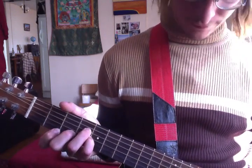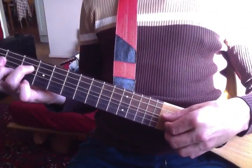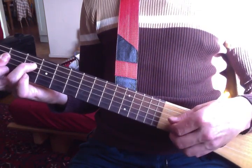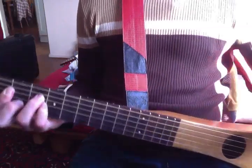Let me show you what I'm doing here — I'm going for the D, then... easy.